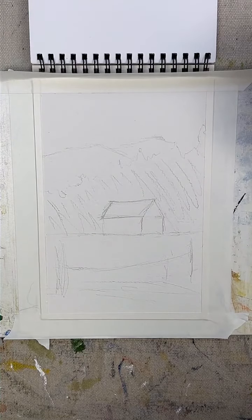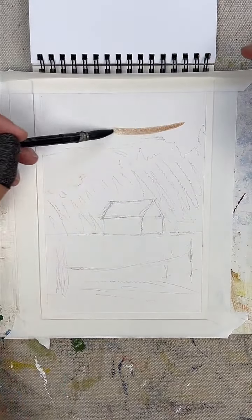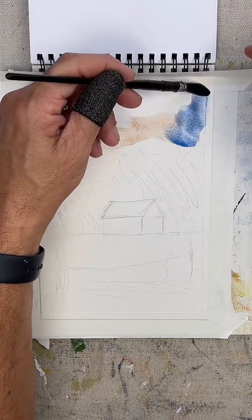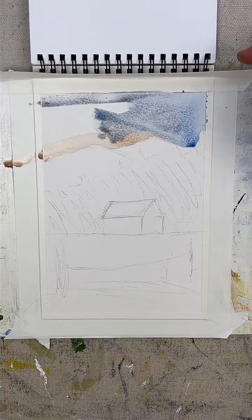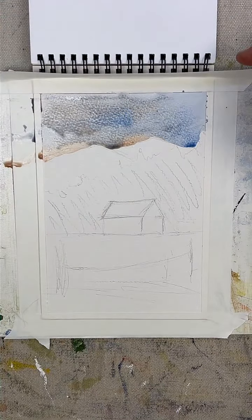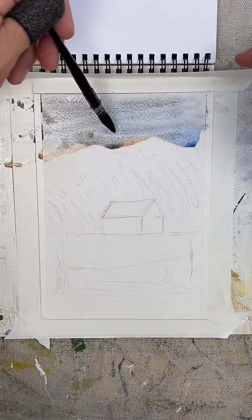What happens if you mix cobalt blue and burnt sienna? What kind of cool color do you come up with? So dark, light, dark — we want a fairly dark sky. I'm just mixing the color right on the page. Trying to do as few strokes as possible today too. That's probably been one of the things I've been struggling with the most — getting the right amount of paint strokes without making it look too overworked.